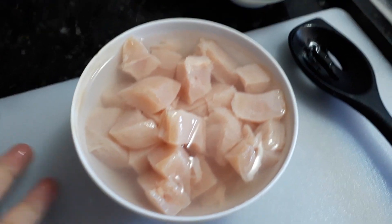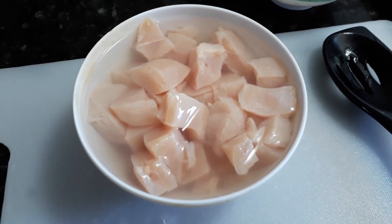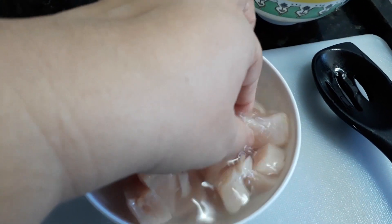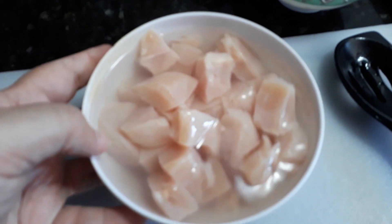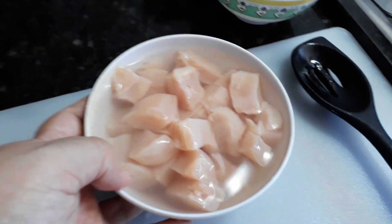Aquele ranço do frango, aquele gosto de galinha, sabe? Que no estrogonofe não é legal. No estrogonofe é bom que esse gosto saia tudo. Então você coloca de molho com vinagre, deixa um tempinho, lava, e depois prepara o seu estrogonofe, que vai ficar ótimo. Fica aí essa dica pra vocês.